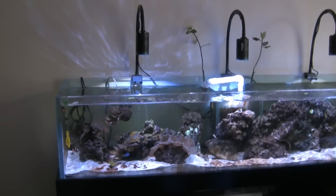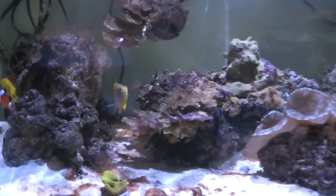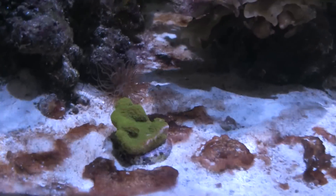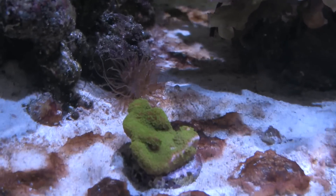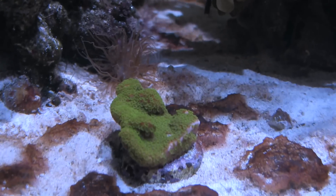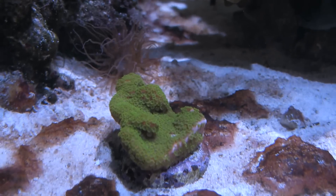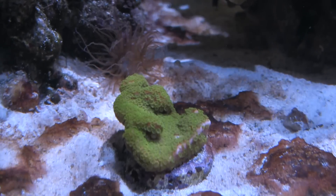They're each spaced about 18 inches apart. I added one SPS coral that was new to the tank, and you can kind of see that the polyps are sticking out pretty good. That's been in there for maybe four or five days now, so it's looking pretty darn good.